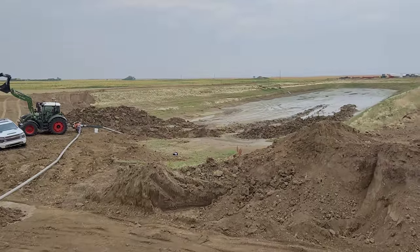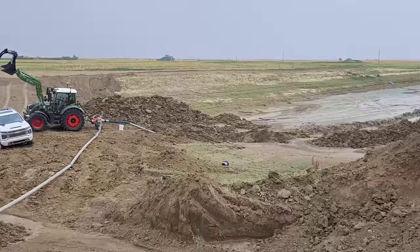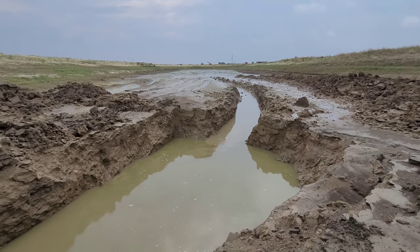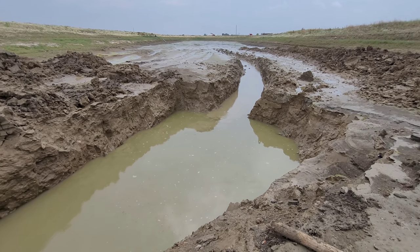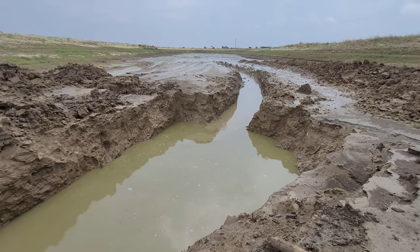We're running an irrigation pump over there. There's the hole — dug by a track hoe. I think it's about 15 feet deep. We're just trying to get the dugout dry.